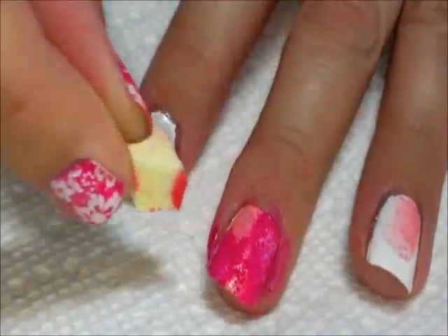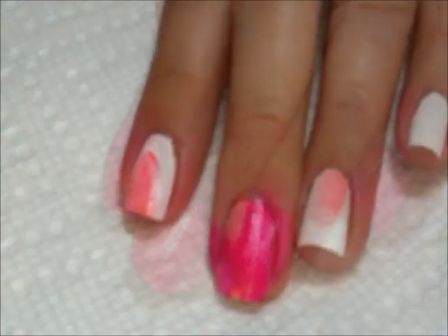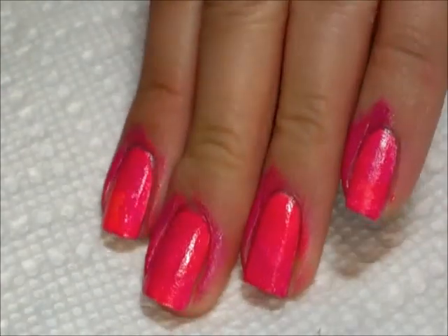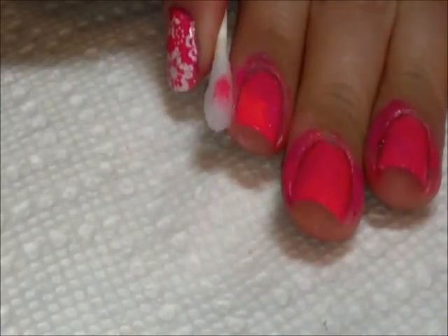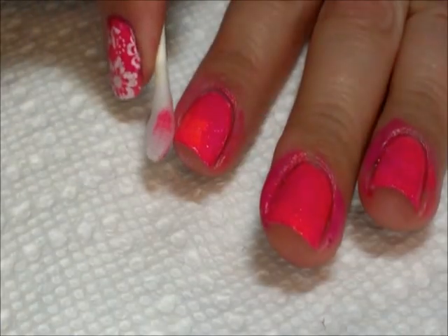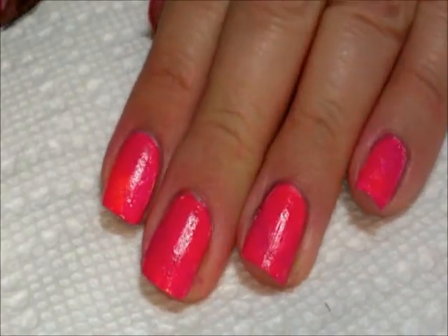If you want to go back over it with the lighter color afterwards, you can, just to get the look that you want. Next we're going to clean up around the cuticles because obviously we have quite a spongy mess, so I'm going to use a cotton swab with nail polish remover.